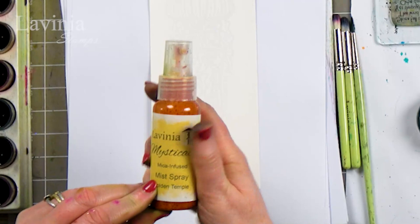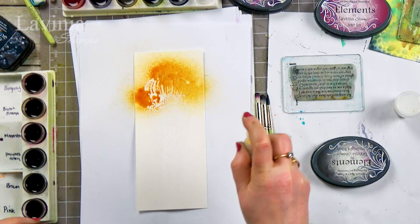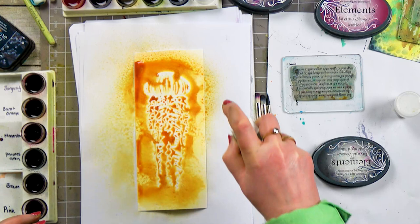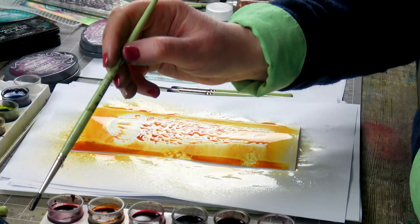I am going to use Golden Temple Mica Mist. Give it a good shake because you'll have all the mica settle at the bottom. So let's take the lid off and get some colour on there. I'm going to add a bit more water — the more fluid we've got on, the more the dimples will run. And then I'm going to just take a brush and start adding some colour.